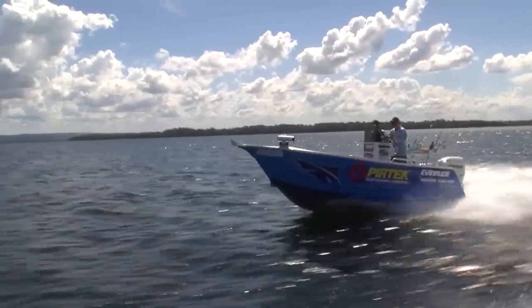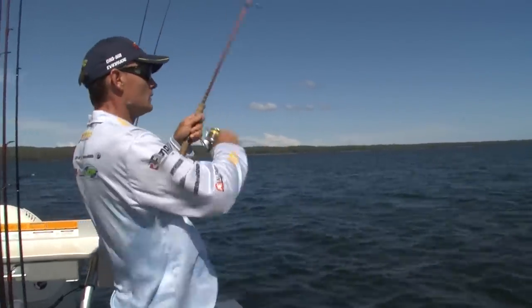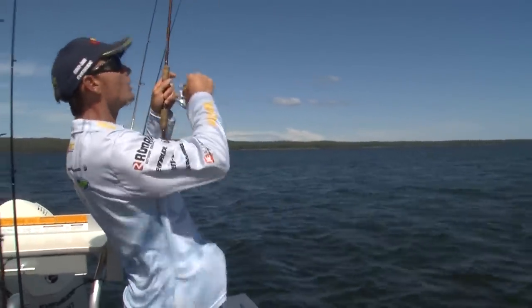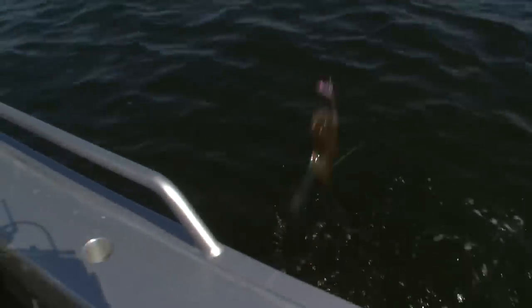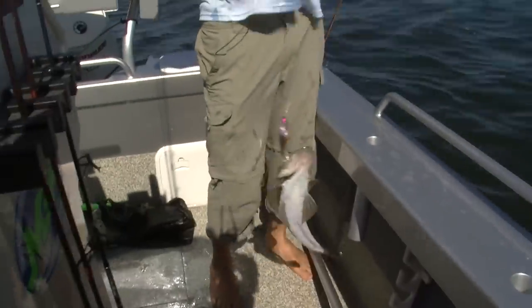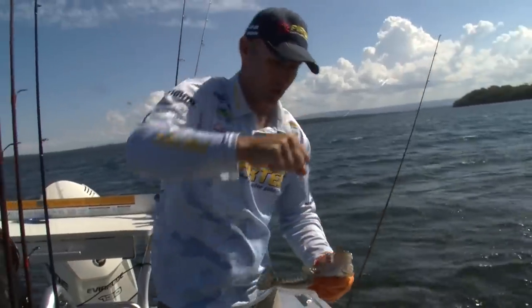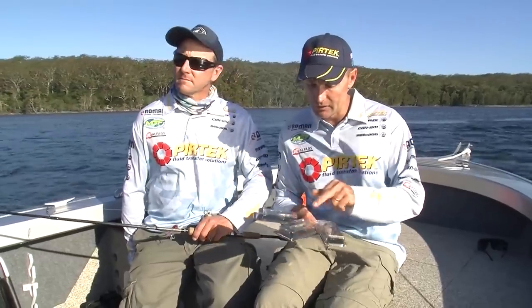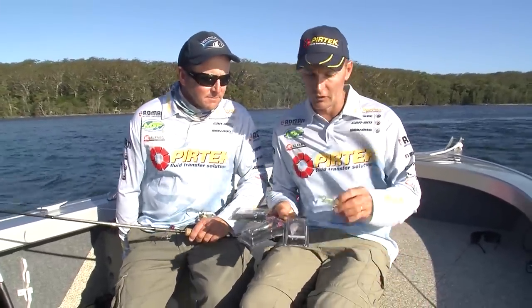We still haven't cracked that big girl, so it's time for a move. Got him — nice little bloke. He's just wrapped up in amongst the weed, just hopping that vibe around through the weed. Vibes work just as well in that nice shallow water. Soft vibes come in a range of colours and different weights, so there's one that pretty well matches the hatch no matter where you're fishing.